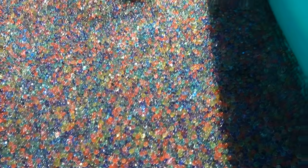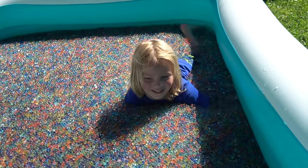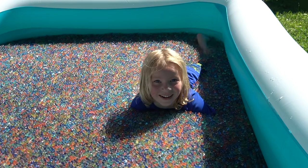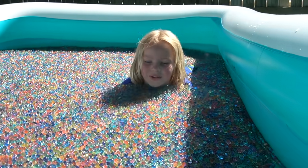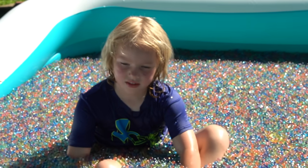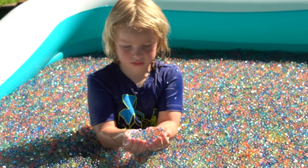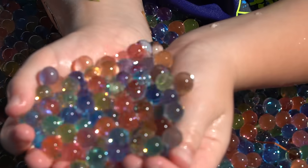Zoom in — whoa! And Hunter just fell in. Was that on purpose? It feels like he couldn't wait any longer to get in. So Hunter, what do you think? How do the Orbeez feel? Cool! Let's zoom in — you can show everyone at home the size now. Remember when we first put them in they were so tiny I could barely see them. You can see how much they've grown.